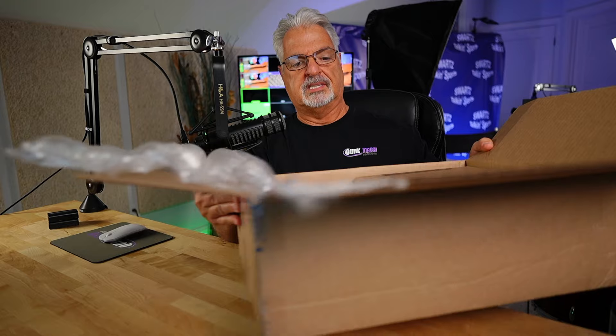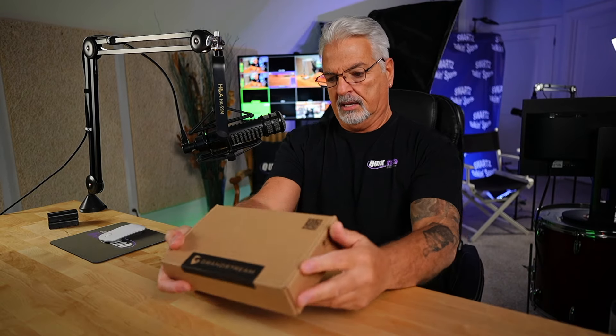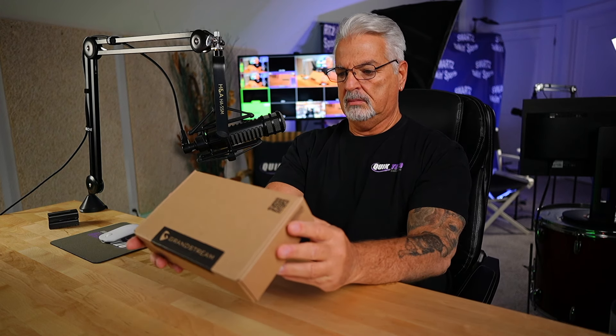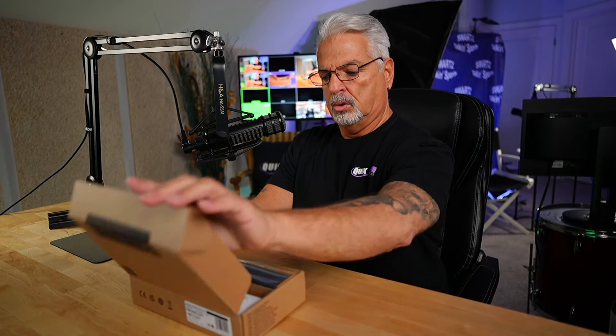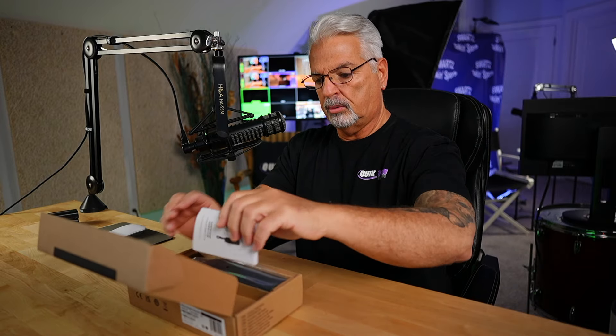Let me put this on the ground and then I'll take whatever's inside out and share with you. So let's see what they sent me. The first thing they sent me in this little small box is the Grandstream GHP-611W. The GHP is the hotel series of phones. Let's open this up and see what we got inside.